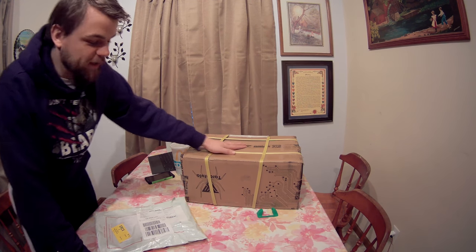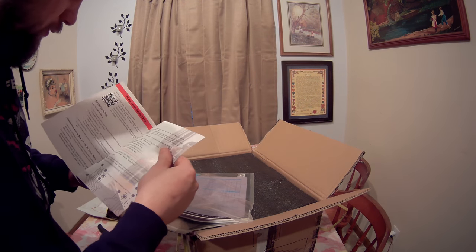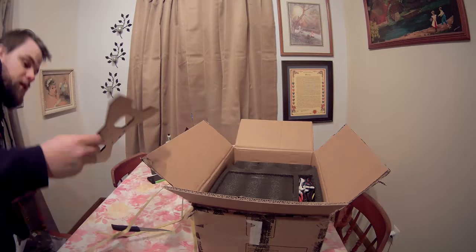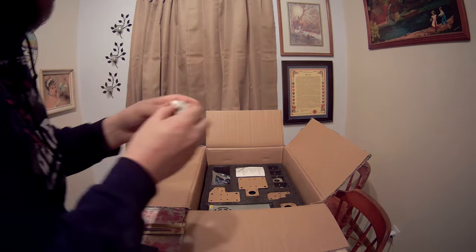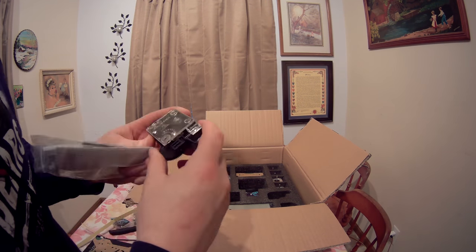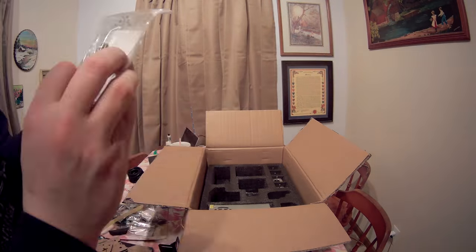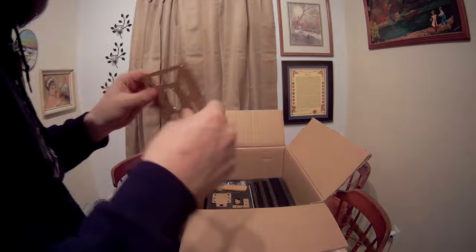I went ahead and got the Tarantula unboxed, went through all the parts, and referenced them against not only my user manual but also some guides I found online to make sure I received everything. When you open your printer there's a small sheet of paper that gives you instructions on what to do if you're missing anything. Within seven days they will ship you the missing parts — whether that's a small screw or something larger. After seven days they'll still help but it won't be free, so make sure you crack open your box and verify everything right away, even if you're not planning on building it that day.